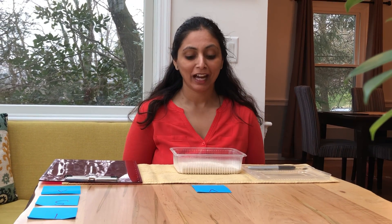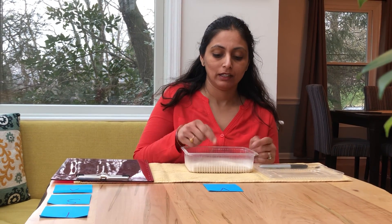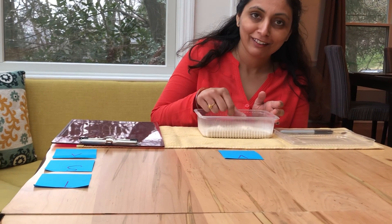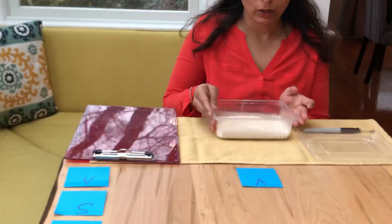Hi everyone! I made a really cool thing in my house. It's like the sand work we have in school — there's a tray with sand in it and you can practice writing in the tray. I made that in my house. Come, let me show you.